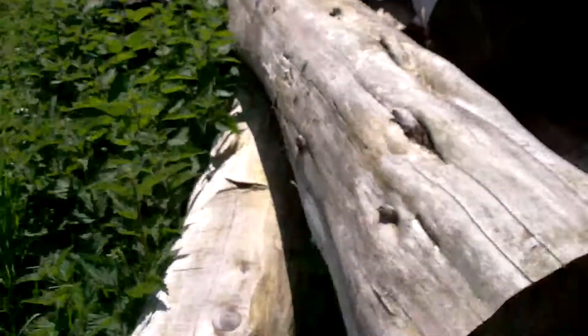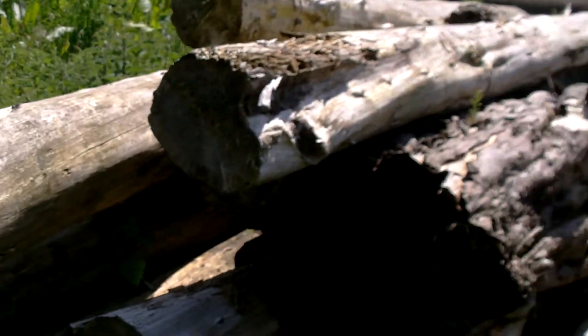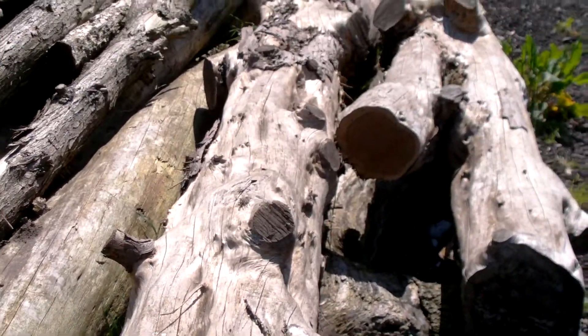Some more pieces of cypress, which again are going to end up being nice, strong beams. And we've got three pieces of yew — there's that one, and then these two.